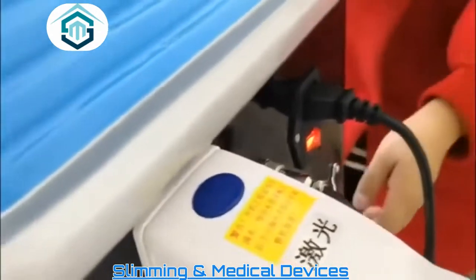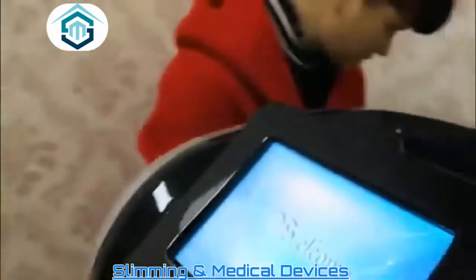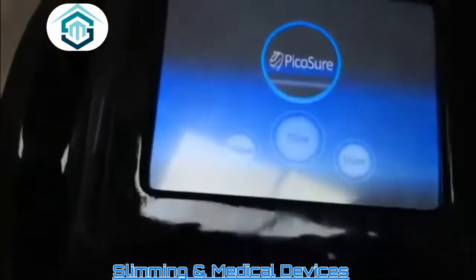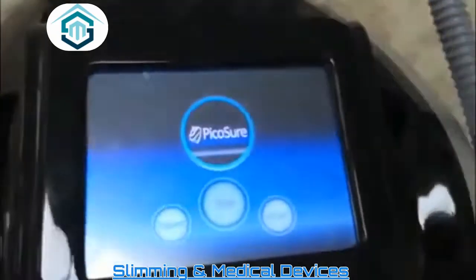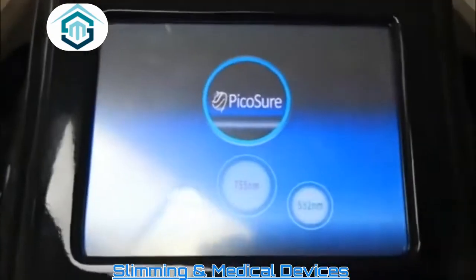Turn on the switch to start the machine. You can see the screen — this one is 1064, then 755, and 532.